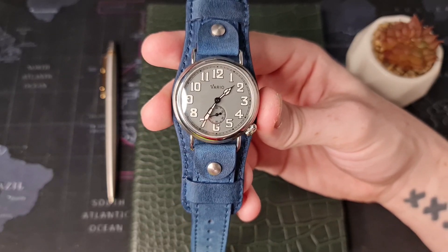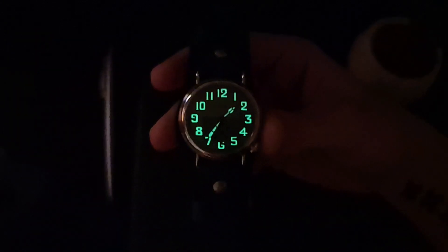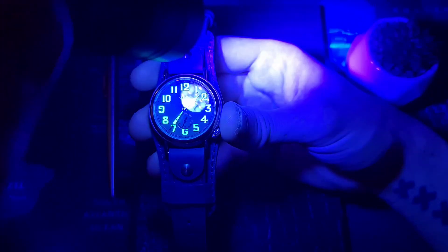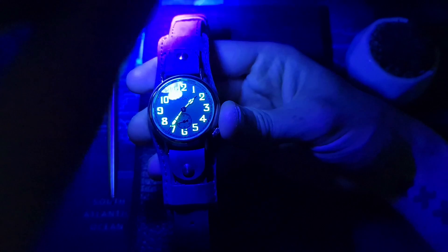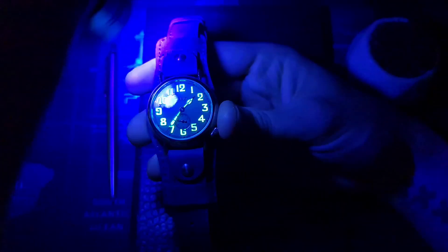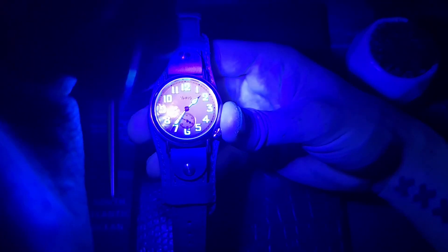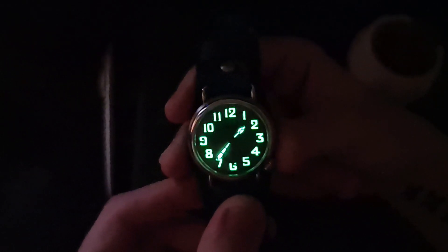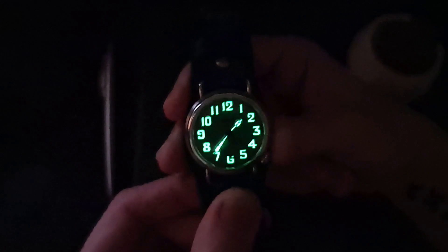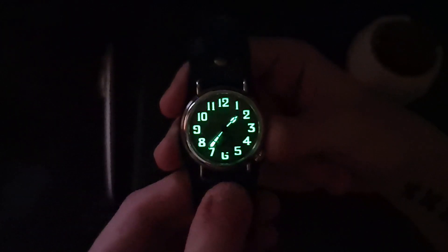Let me get to this loom shot so we can see what we're working with. As you can already see we have a very nice loom signature on this one. Let's get this black light out — I'm really glad that they loomed the hour markers also, instead of just doing half a job on the handset. It gives it another dimension. Obviously we probably wouldn't have had this type of effect back in 1914-1918, but this is a modern flair. Very good loom, very well spread — a good application that adds real quality to the watch.